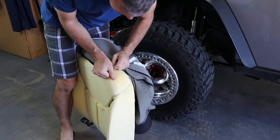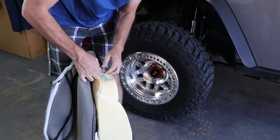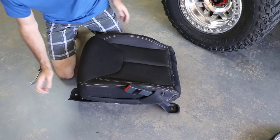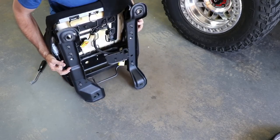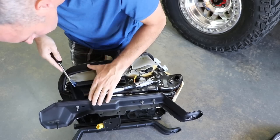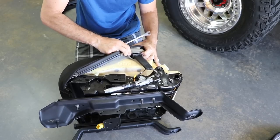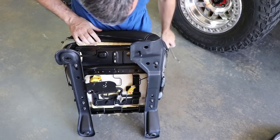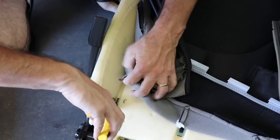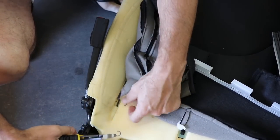Grab yourself a good set of snips because you will be using them a lot on this project. Begin removing the hog rings that are holding the fabric to the foam. With the hog rings removed and the velcro separated, you can start pulling the rest of the seat fabric off. Now you're going to need to stretch the fabric around the headrest clips to remove them completely. Now you're ready to move on to the seat bottom. Flip it over and begin removing all the plastic clips that are all the way around the edges.